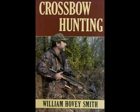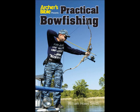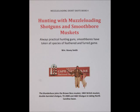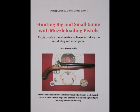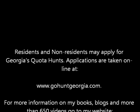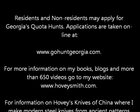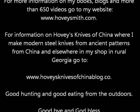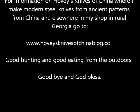I also have a series of e-books on muzzleloading, including Shooting and Maintaining Your Muzzleloader, Hunting with Muzzleloading Shotguns and Smoothbore Muskets, and Hunting Big and Small Game with Muzzleloading Pistols. Residents and non-residents alike may apply for these quota hunts on Ossabaw Island. For more information on my books, blogs, and more than 650 videos, go to my website, www.hoveysmith.com. For information on Hovey's knives, you can see the reference below. Good hunting and good eating from the outdoors. Goodbye and God bless!